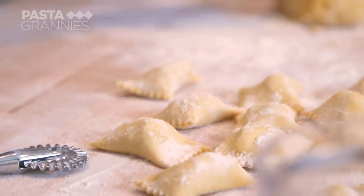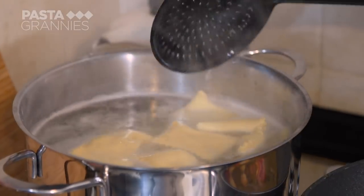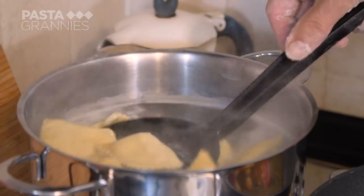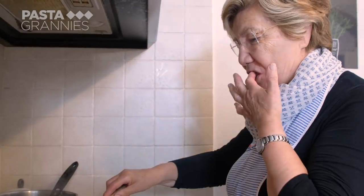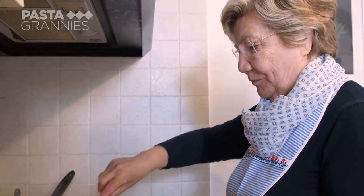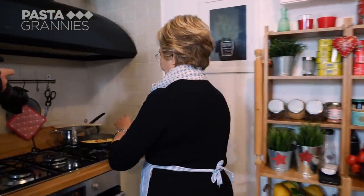Grazia cooks the ravioli in simmering salted water for three minutes, and then finishes them in the sughetto. She adds a few more thyme leaves.